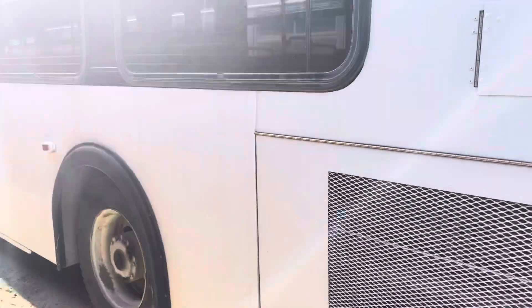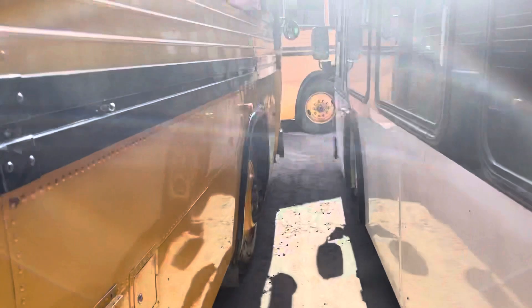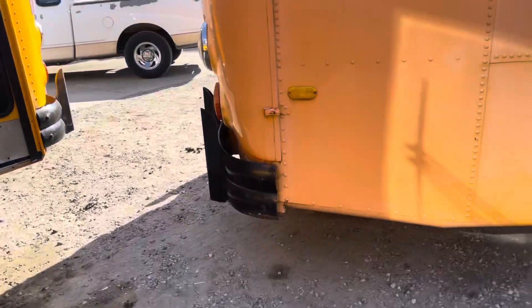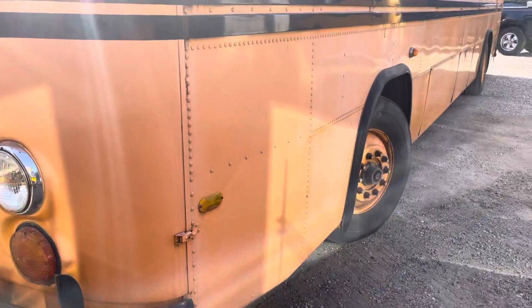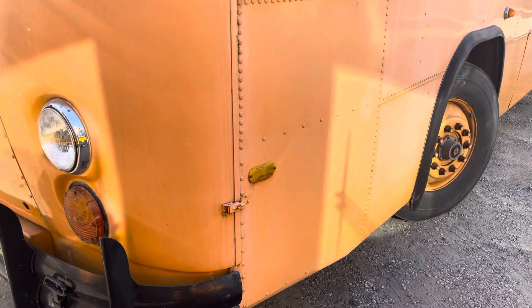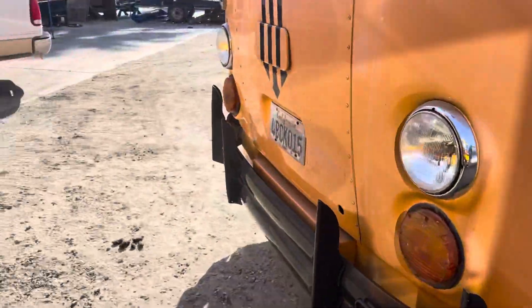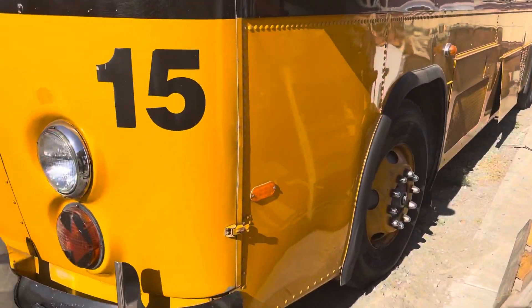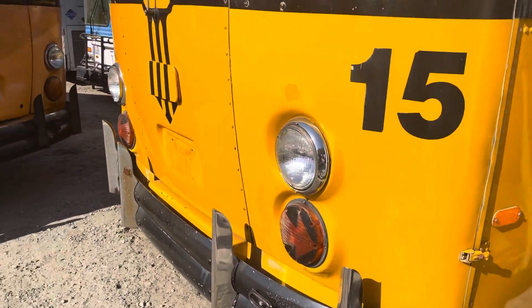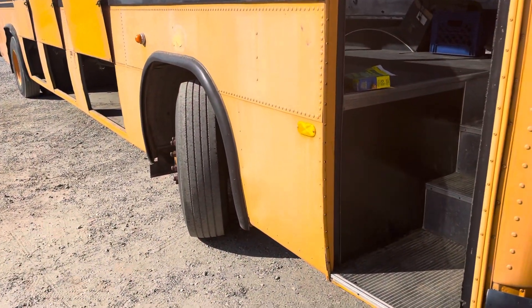Now, let's look at the 40-foot single rear axle. It's not very shiny yet, but it will be. Notice the front wheels are way farther back on this than they are on the tandem. Just for comparison, this one is two panels back, while the tandem is one panel back. And if you look at the right front, you'll see behind the door there's a whole panel on the 40-foot single rear axle.